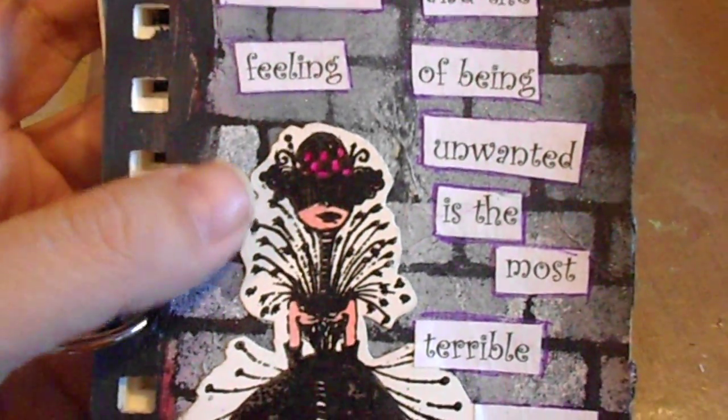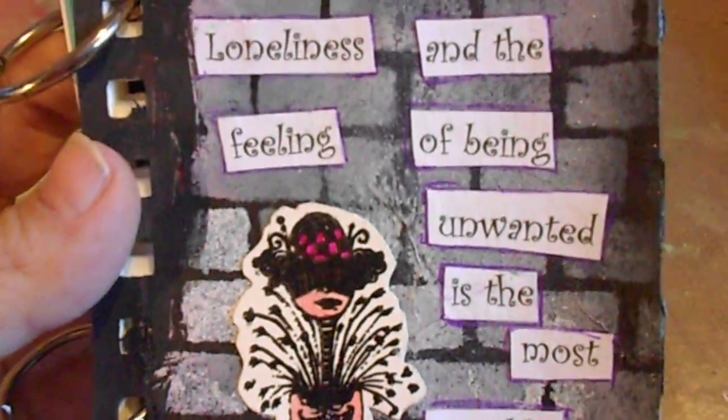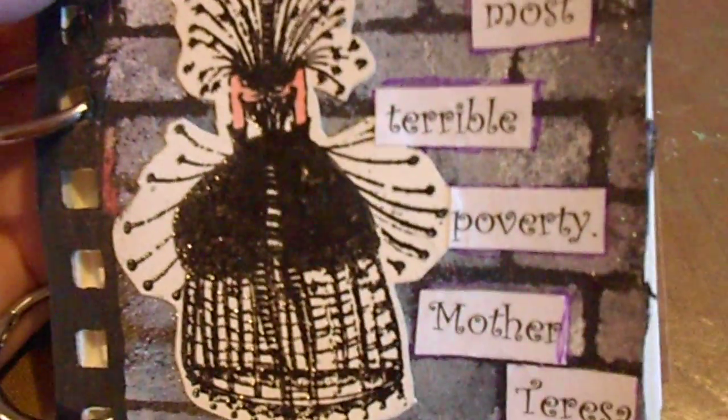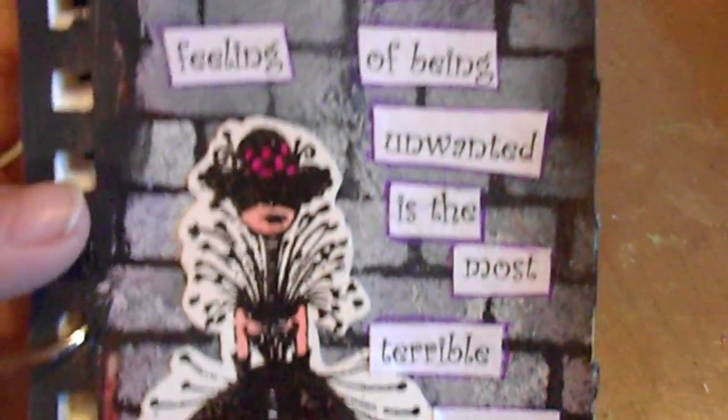I used some white paint with a sponge and sponged the paint through the stencil onto the page.